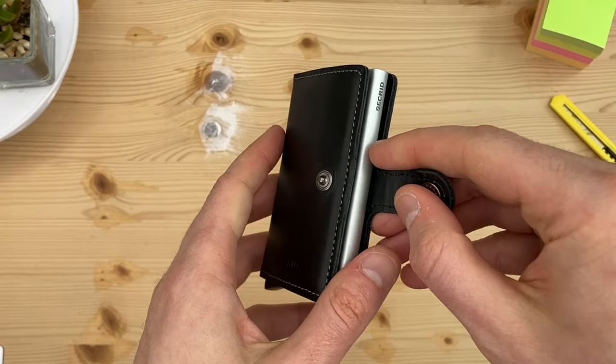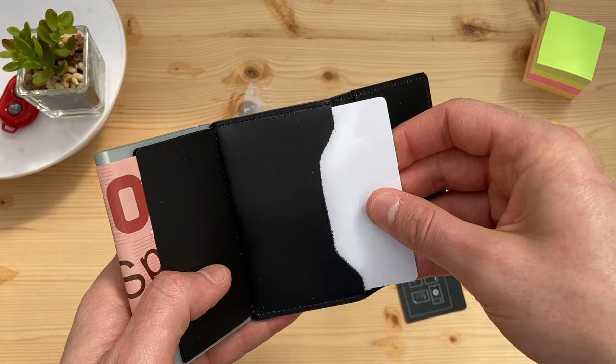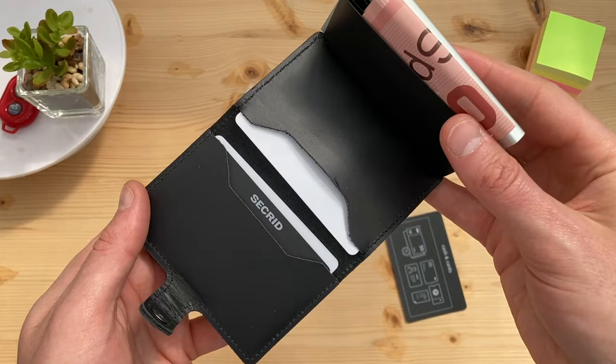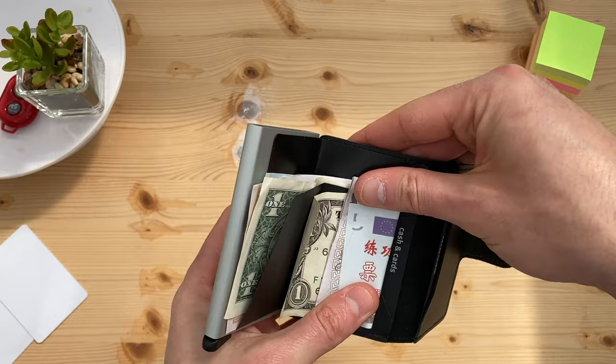Let's take a look at the outer storage solution. We have two external card pockets here. These pockets don't benefit from RFID protection, but are great for ID cards or similar. And here we have this plastic for securing your cash bills. Once you've got your cash in the Secrid Wallet, it is held securely.